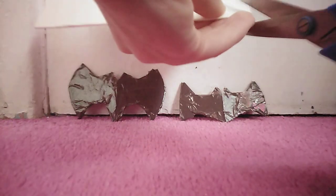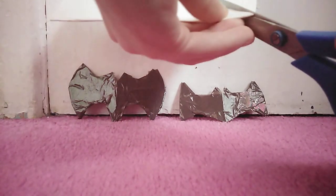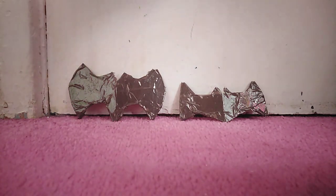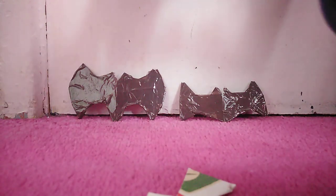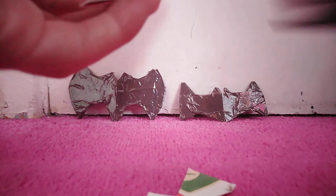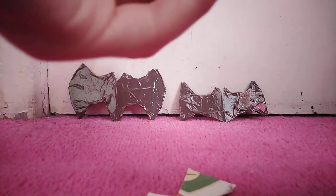So to start off with, what you want to do is cut a little line here, or a big line. I'm going to cut this and just get rid of this whole section here, so you've got that line.